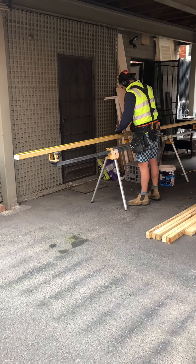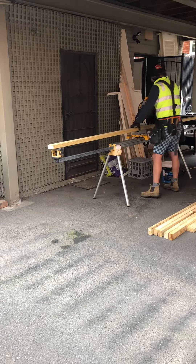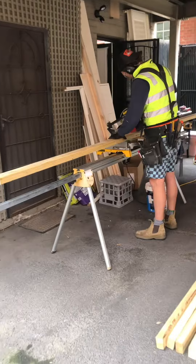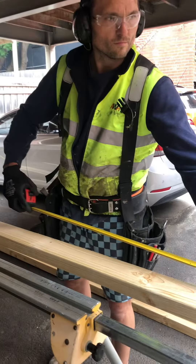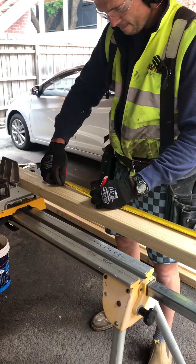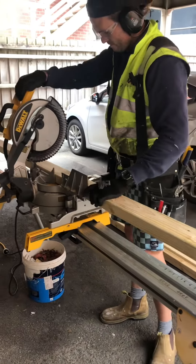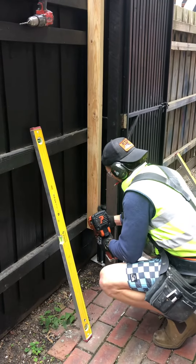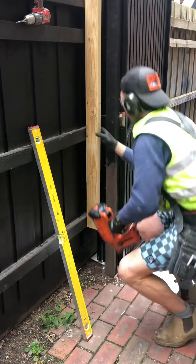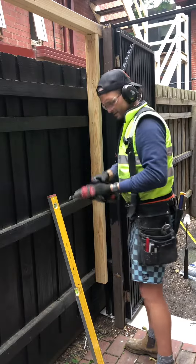The drop saw's out again and this time I've just got some 90x45 framing pine lined up, cutting some six metre lengths to the length that I need. The idea was to attach it to an existing fence on a side courtyard on this property to extend the fence up to provide more privacy from the neighbours, and then to grow some vines up there over time and run some tension wires along the top of the fence.